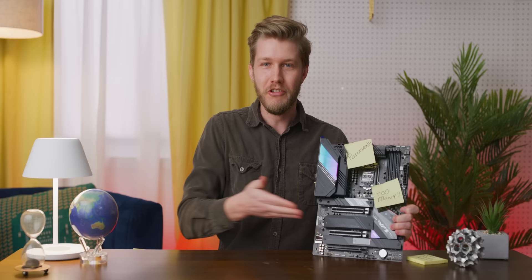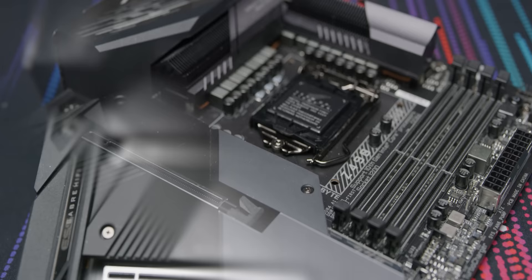This heatsink right here? Pointless. Four RAM slots? You only need two of them. And why is there a PCI Express slot that has SLI? No one uses it! Why does everybody want all of this? It's because nobody actually knows what motherboards are and how they work. So here it is — to the best of our ability, how motherboards work. Buckle up, nerds. Linus is on vacation and we're not holding back.